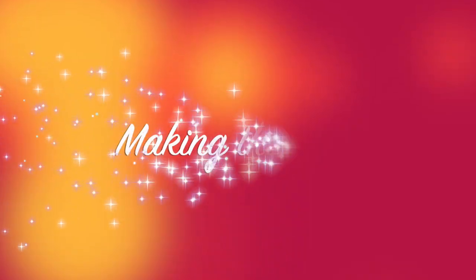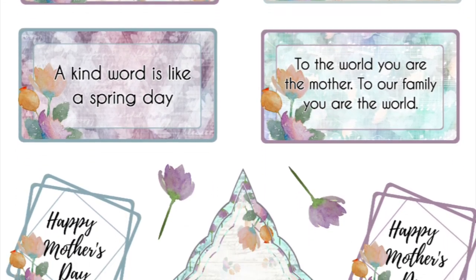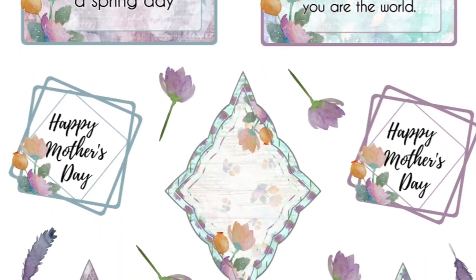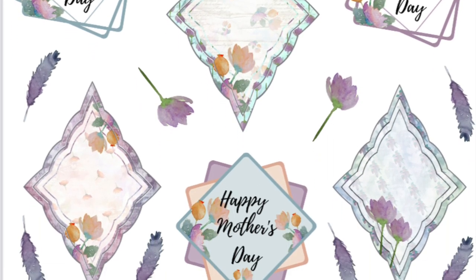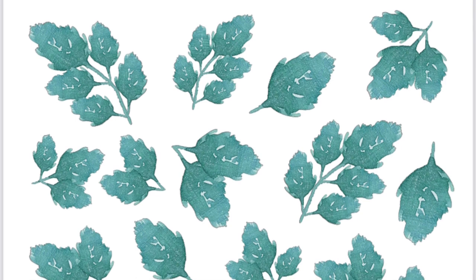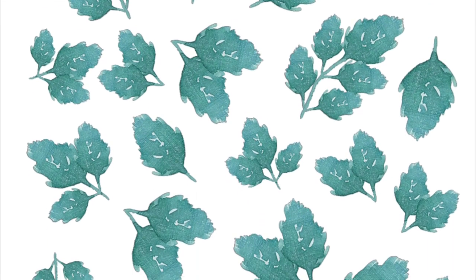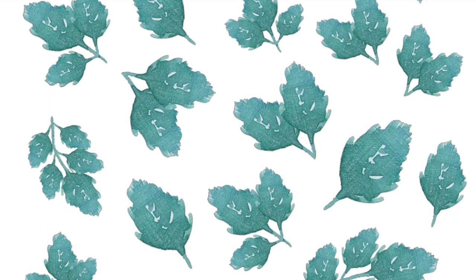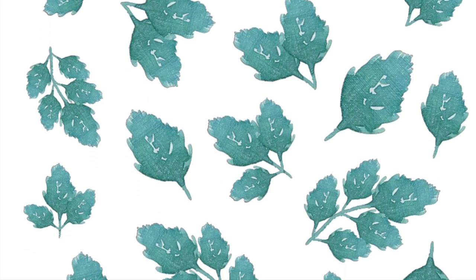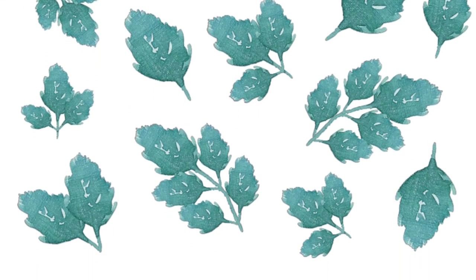Once you have purchased and downloaded the Spring Awaiting digital collection, you'll need to print page one, which is this sheet of sentiments and flowers, and then page twelve, which is this sheet of leaves. They are both in the ephemera pack. I used photographic paper to print mine this time, but you can use any white cardstock you have that's around 200 to 250 gsm.